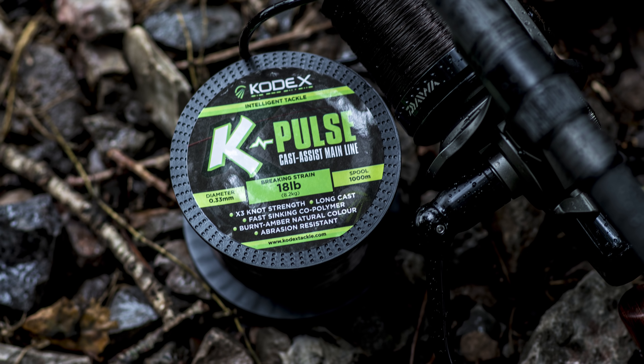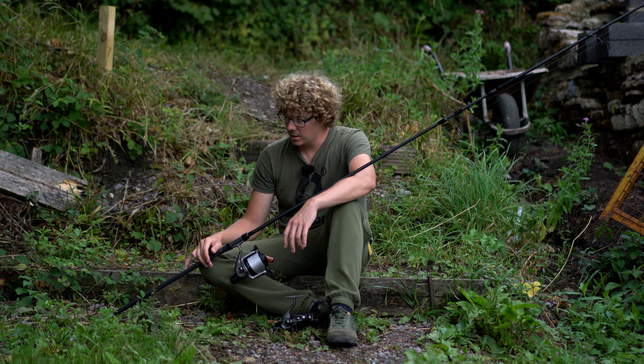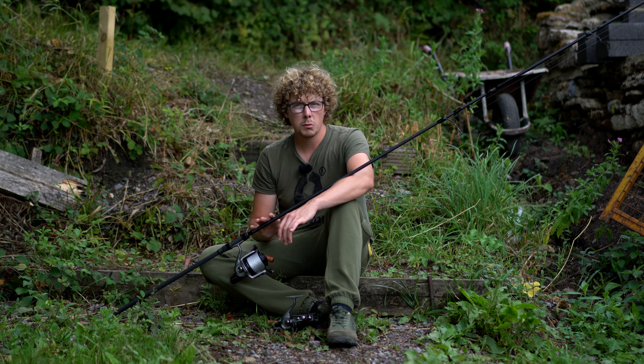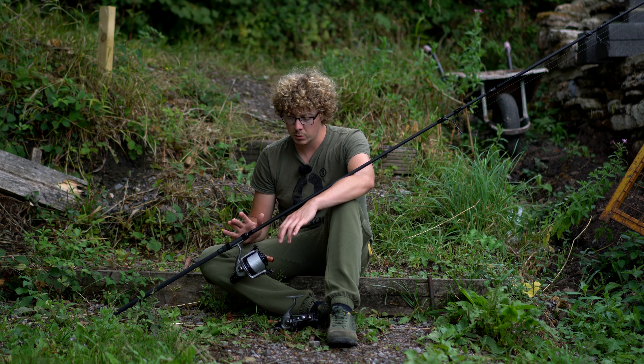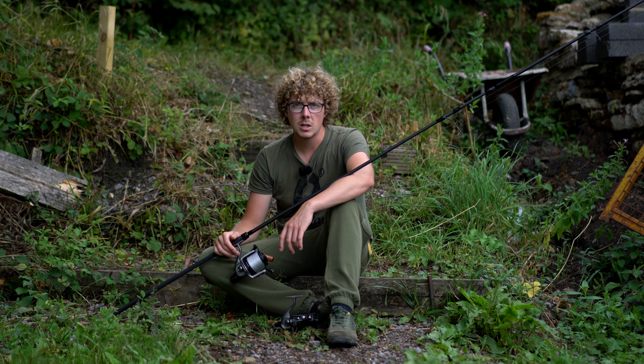So that's the basics of the line, but the key selling point is that it's a cast assist mainline. I'm going to put it to the test — I'm going to despool one of the reels and load it up with a competitor's line, also 18-pound breaking strain, and see what distance I can get on each of them. The reel's going to stay the same. I'm going to do three casts of each, average them out, and see whether this does help me cast further. I've got a three-and-a-half ounce lead and a three-and-a-half pound test curve rod.